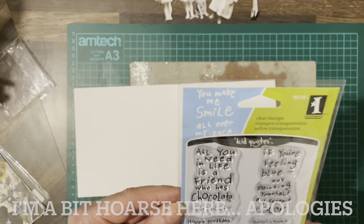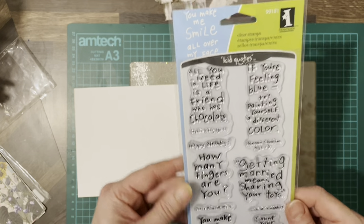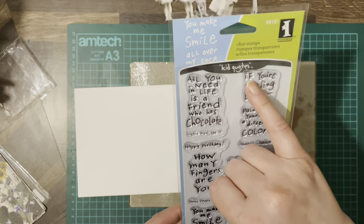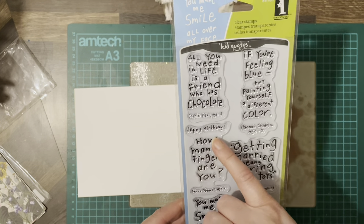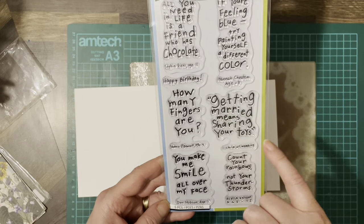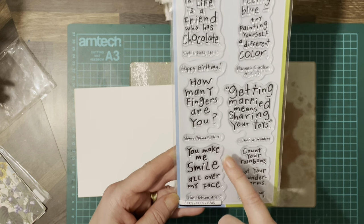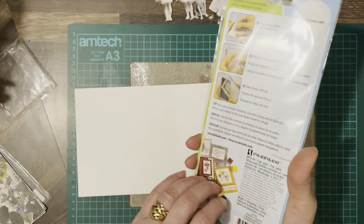Inside, I'm going to use the You Make Me Smile All Over My Face Clear Stamps — Kid Quotes from Inkadinkadoo. We've got: All You Need In Life Is A Friend Who Has Chocolate — Sophie Deal, aged 11. If you're feeling blue, try painting yourself a different colour — Hannah Cheaton, aged 8. How Many Fingers Are You? — Shane O'Donnell, aged 4. Getting Married Means Sharing Your Toys — A Child At A Wedding. Count Your Rainbows, Not Your Thunderstorms — Alyssa Knights, aged 12. You Make Me Smile All Over My Face — Ian Hobson, aged 5. It's a really nice stamp set.